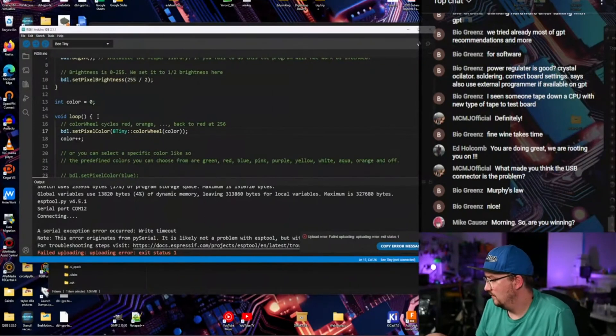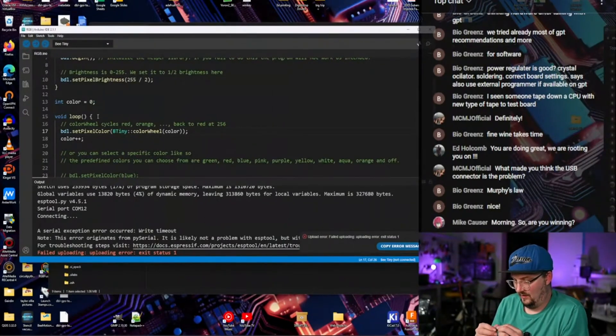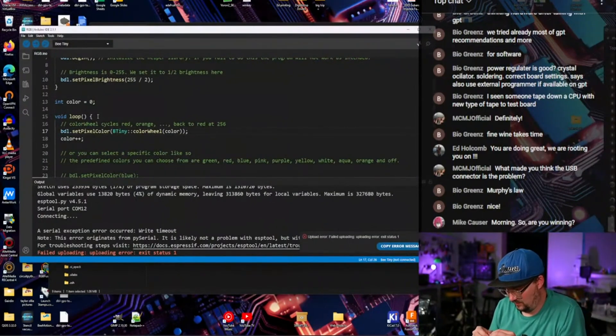Good morning, Mike. Am I winning? That depends. It kind of got it to work, but it has some issues, and now I've got solder paste on the chip itself, which is fantastic. So right now the computer recognizes it, but it doesn't want to program for some reason.